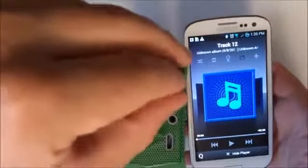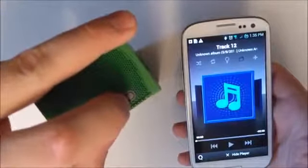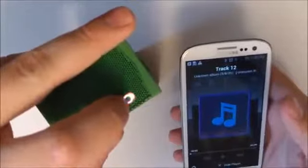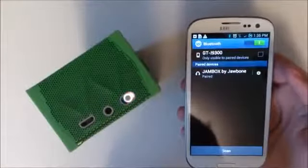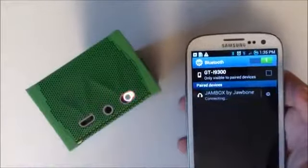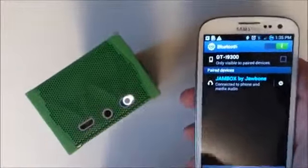You can put it in pairing mode simply by grabbing the switch and pushing up, and you'll get audio confirmation: 'Jambox is in pairing mode, waiting for device to connect.' We can then go into Bluetooth on the Samsung Galaxy S3, where you'll see we are paired with the Jambox by Jawbone, connected through phone and media audio.